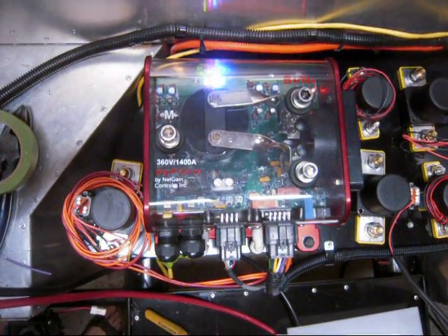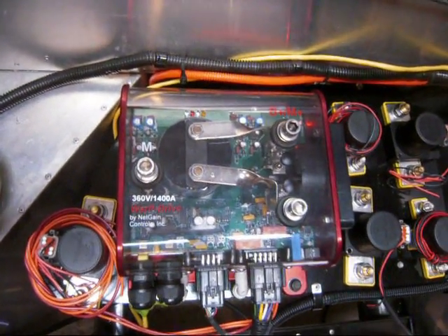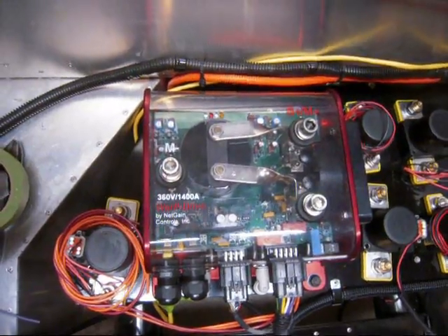This is video 8, building an electric car. What you're looking at is the controller, which is now powered up. It doesn't have any main power to it, but just 12 volts to get it started.